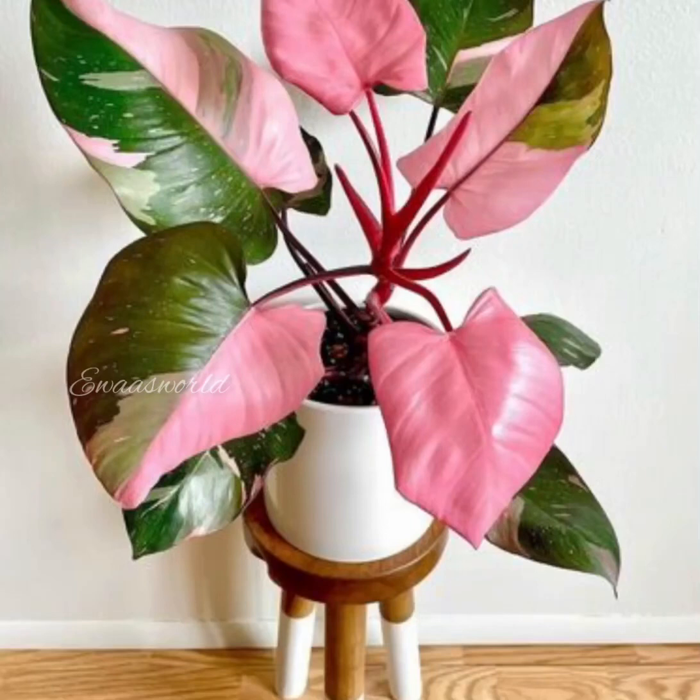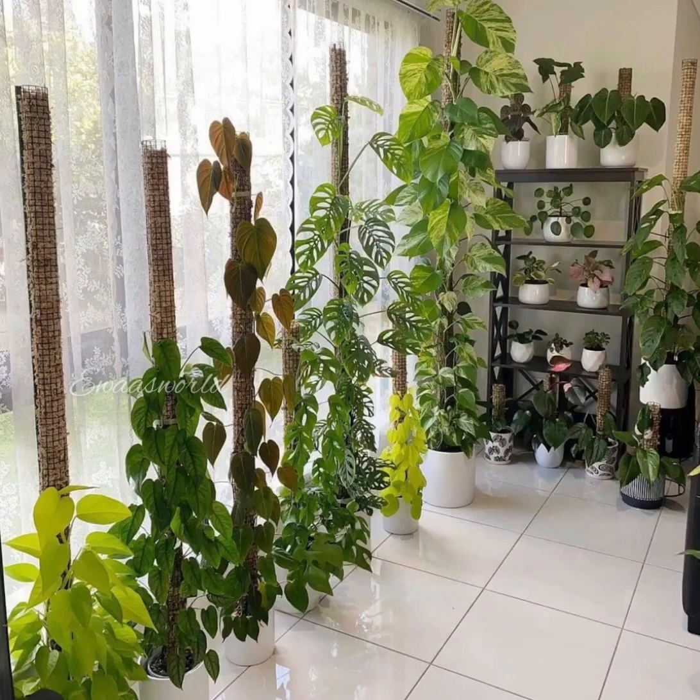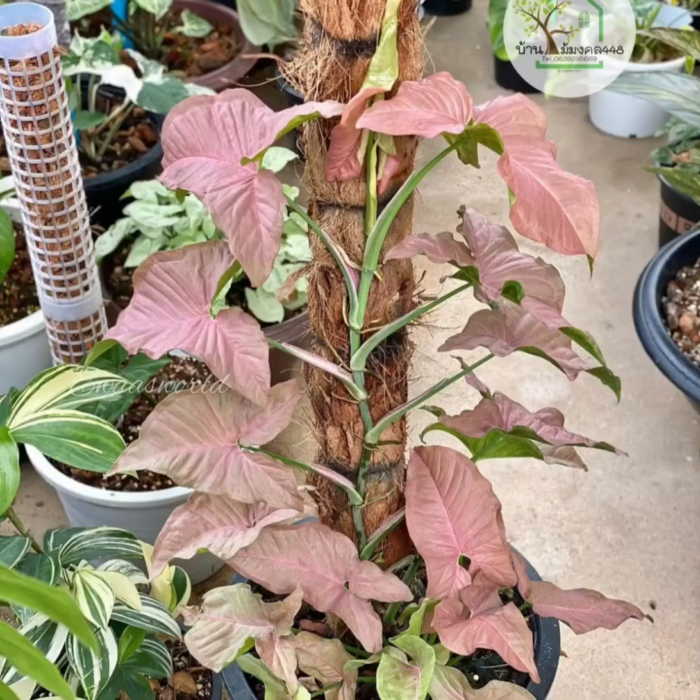Hello Friends! Assalamualaikum! Now I am going to bring new Syngonium collections to Korea. I have used to share the new Syngonium plants in Korea, and I will tell you about the new ones.